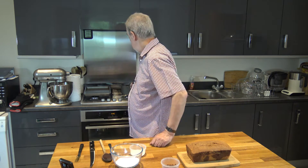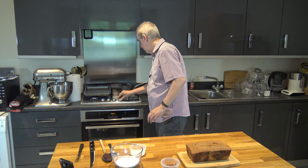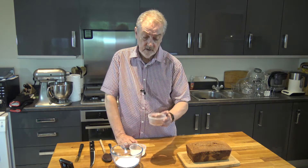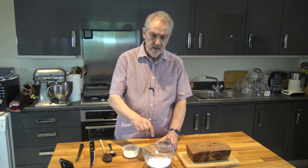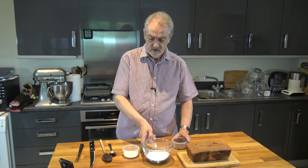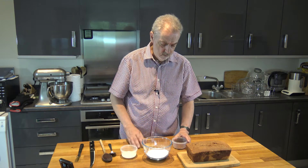In the saucepan behind me I have 25 grams of butter which I'm just allowing to melt, and when that's melted I'm going to put into it 15 grams of cocoa powder and I'm going to stir that around and cook it for about a minute. And then I'm going to add that into 100 grams of icing sugar and mix it together, adding up to two tablespoons of milk to make it the right consistency — you may not need all two tablespoons.